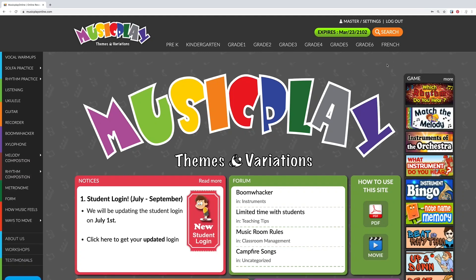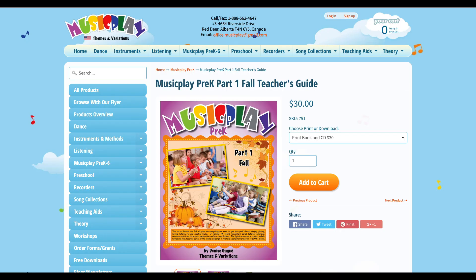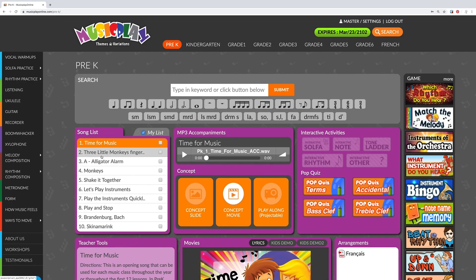Hello everyone! Today we're going to do a deep dive into Three Little Monkeys, a favorite finger play that works on high, middle, and low sounds. You can find Three Little Monkeys in Music Play Pre-K Part 1 or on Music Play Online.